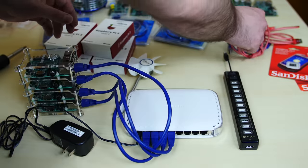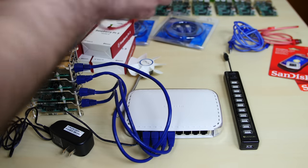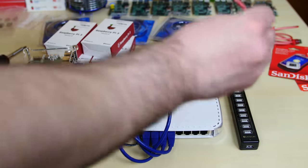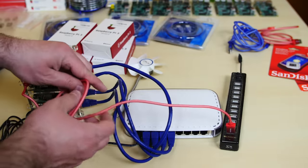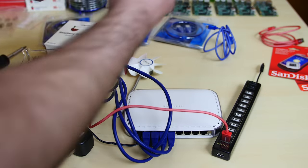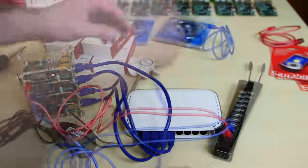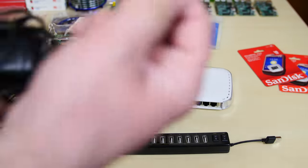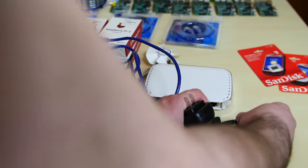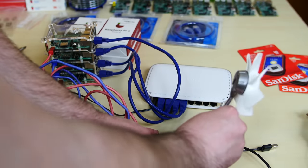All we need to do is grab the power supply for our switch and connect the other end in. Now we're going to connect the micro USB cables from our Raspberry Pi to this powered USB hub. The USB end goes to the hub and the other end to the Raspberry Pi. We're going to connect the power to this port here — this is what's going to power this USB powered hub. Now, it's not needed but I thought it was cool — a USB fan. It'll connect here and be powered by this USB hub to cool the Raspberry Pis.